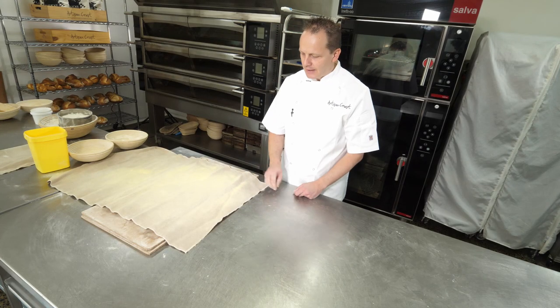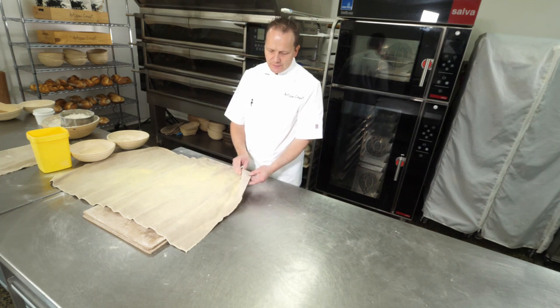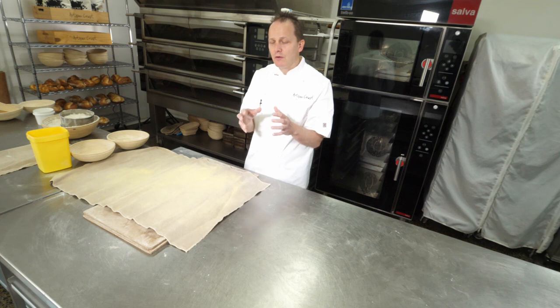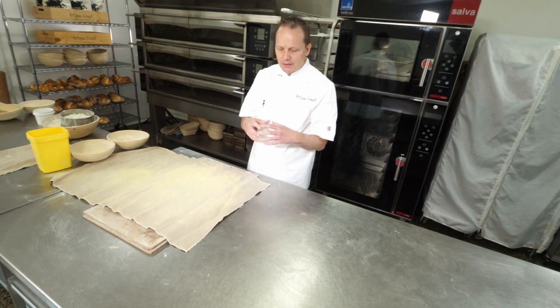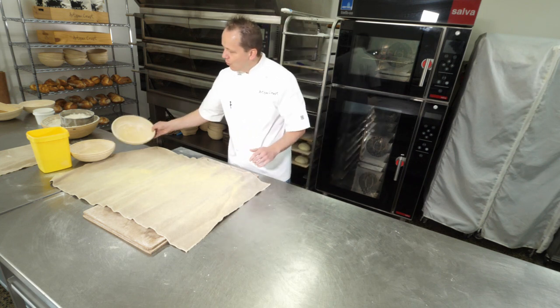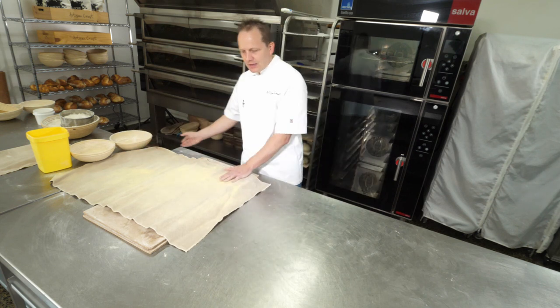Our bread's had its intermediate proof. We're now going to put it into its final shape. We're going to use a couple of things — we're going to use couche, which is just a heavy linen material that we wrap the bread in. That creates its own microclimate, giving the bread retained moisture and allowing it to prove without forming a crust. Or we can use a cane basket which we call a Benetton.